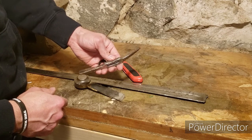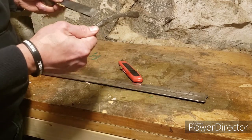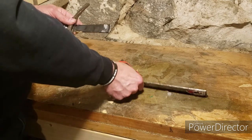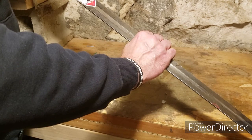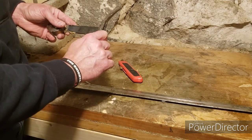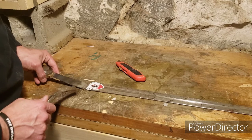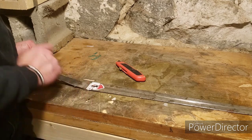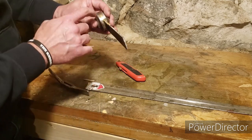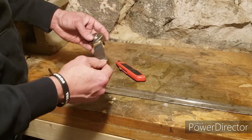The guard is pretty beat up and bent in a weird way. The plan is to slide the guard down onto the blade, weld it together, grind everything flat, then slide it back into place. Normally the pommel goes on last - the crossguard slides on and then the pommel gets welded. Interestingly, it looks like the pommel was held on with brass or bronze, which is kind of cool.